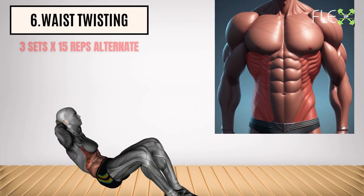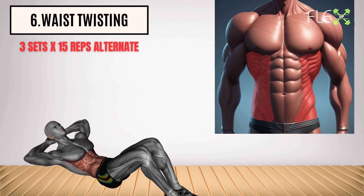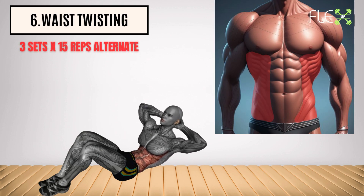6. Waist twisting. Squeeze and rotate your way to a smaller waist. This exercise engages your obliques and core muscles, whittling your midsection and creating an hourglass figure.